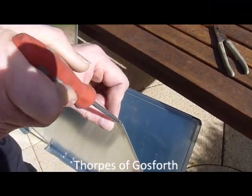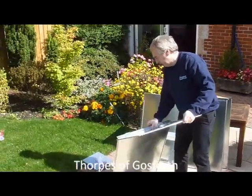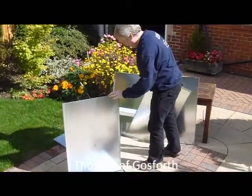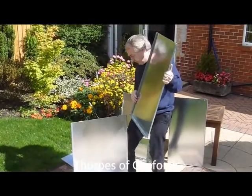Sometimes you may have to ease the folds with a small screwdriver if they've been squashed in transit. It's easiest to assemble the coal bunker upside down. You may find it handy to have an assistant at this stage. Start by sliding all the panels together.